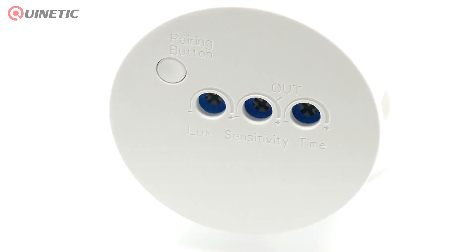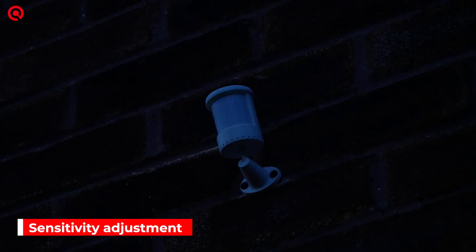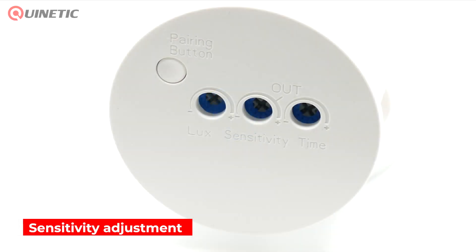The sensitivity adjustment dial is used to compensate for seasonal variations in temperature and to reduce unwanted triggering. For outdoor installation, the optimum sensitivity can be achieved by setting the control knob to 70%, observing the OUT marking on the sensor.